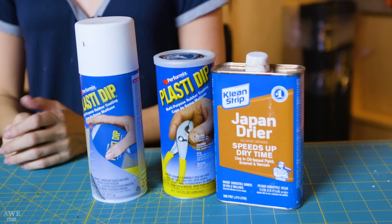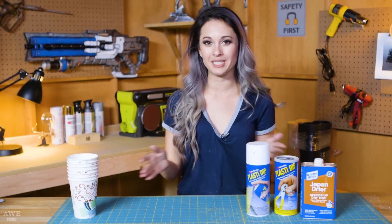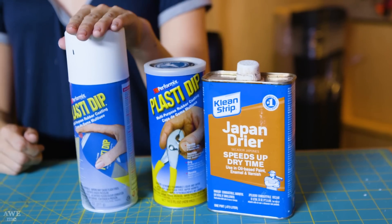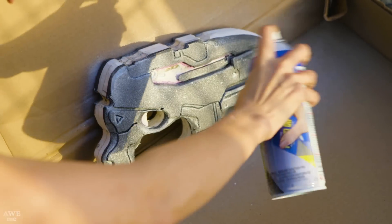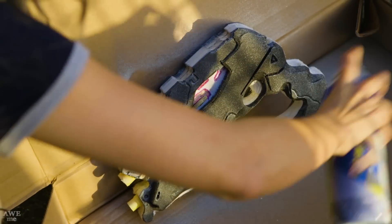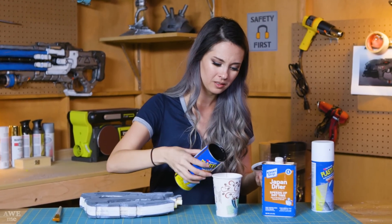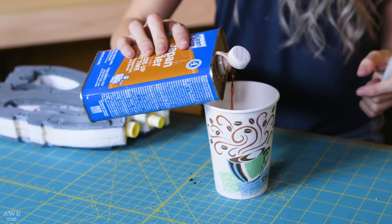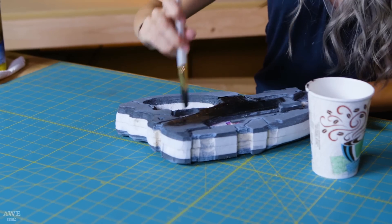So the next step is to seal our foam. If we tried to just paint it the way that it is, the foam would just soak up the paint, so we need to give it a good seal. First, I'm going to use Spray On Plasti Dip. Make sure that you use the Spray On kind first, because the Brush On Plasti Dip doesn't like to stick to foam. Then I use the Brush On kind. The Brush On kind is a little bit thick, so you're going to want to thin it out with something called Japan Dryer, which both makes it dry faster and gives it a self-leveling texture.